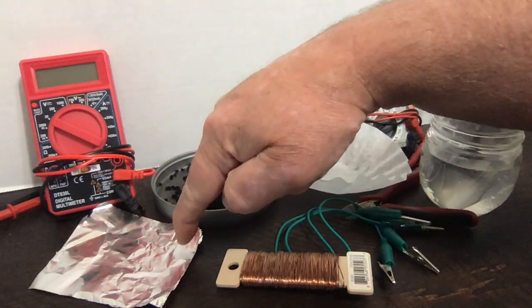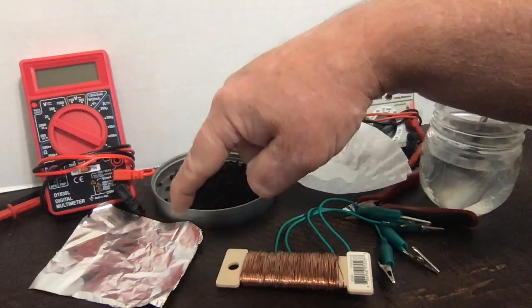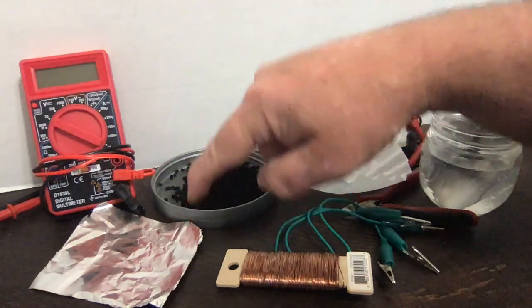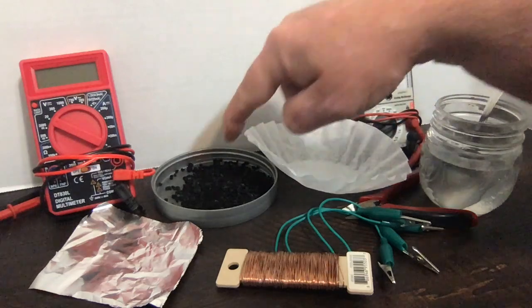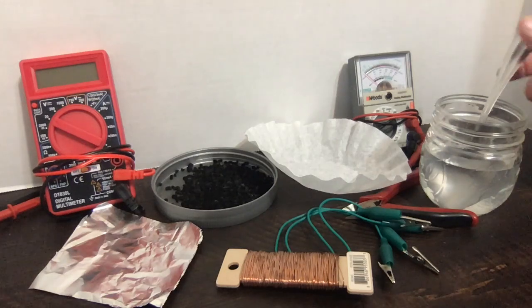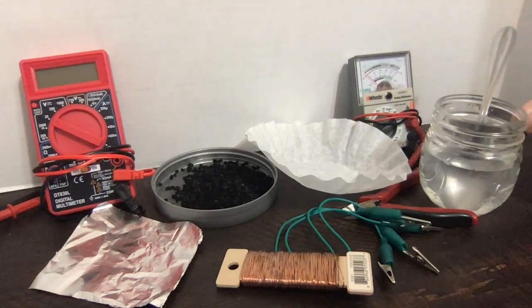The aluminum foil here — this ordinary kitchen aluminum foil, we've cut out a roughly rectangular piece — is going to become the anode of our battery. We're going to keep the anode and the cathode separate by using this coffee filter, which is going to hold the activated carbon. Then we're going to make an electrolyte from salt water — ordinary tap water with a lot of salt added to get something close to a saturated solution.